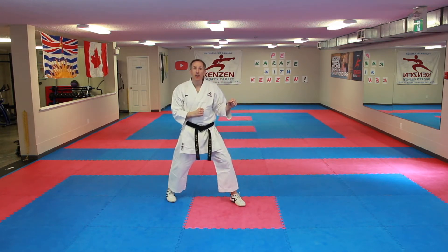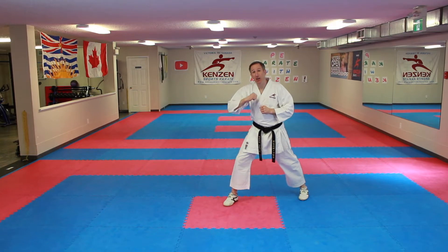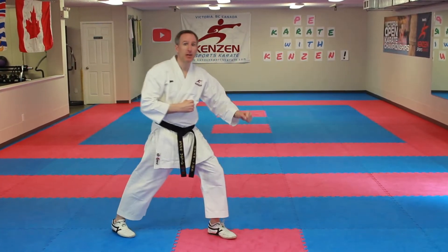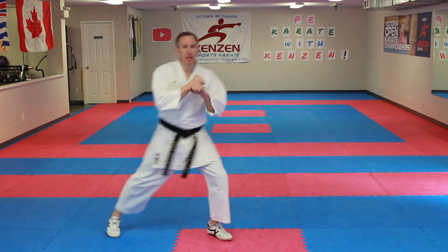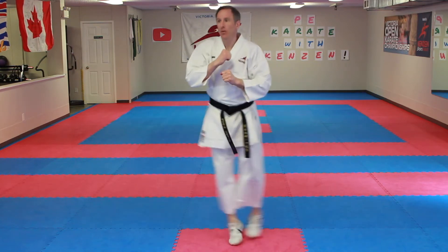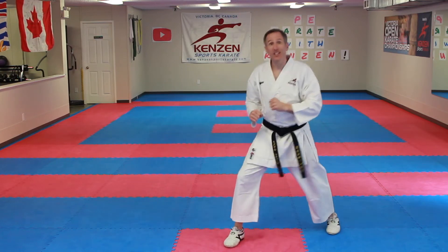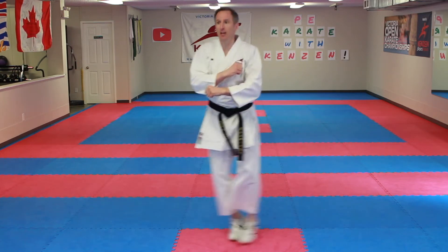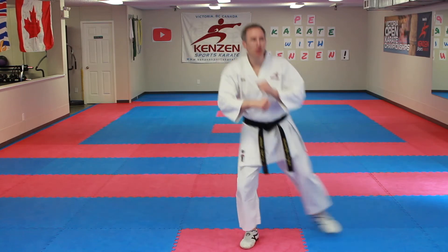Next one — as you switch and turn, your foot lands and use your inside arm to block down, pointing at an angle. Then bring it back, block down. Foot in, out, down. Let's try 10: 1 through 10. Another 10, a little quicker.